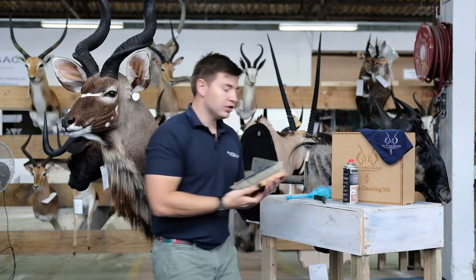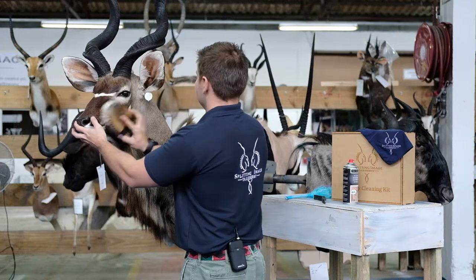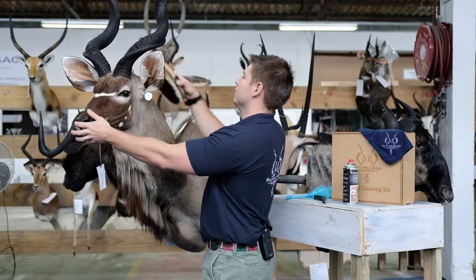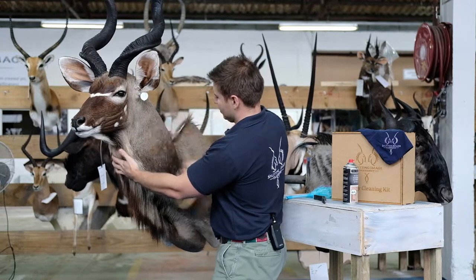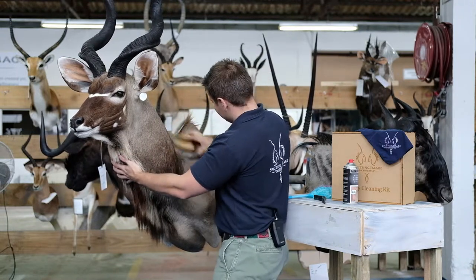Once you've done that, you'll also have received your horse brush. Using your horse brush, you're just going to lightly brush down the face, ears and along the body, maintaining that you keep the line of the hair always going down.